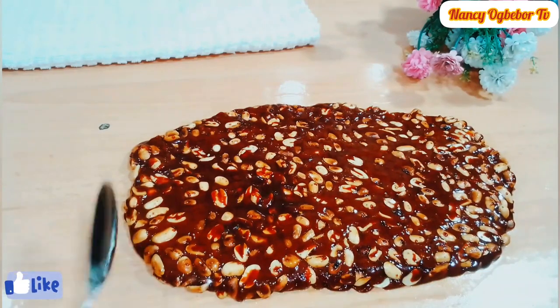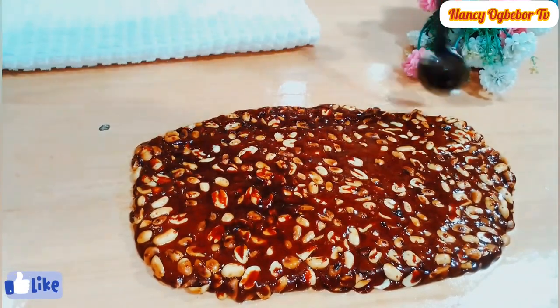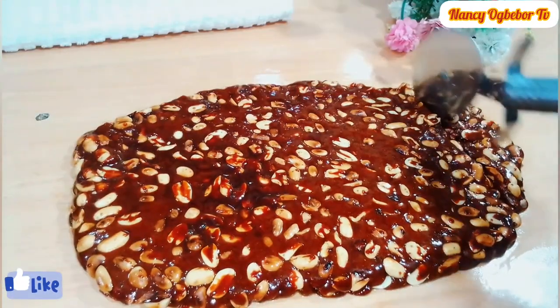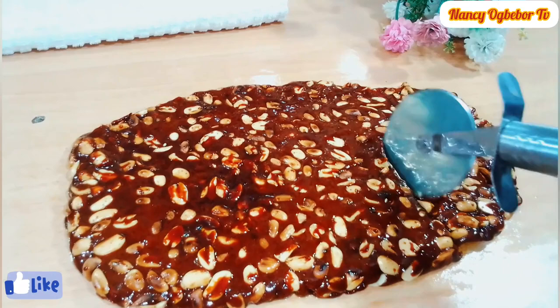I'll transfer it to my oiled surface — the surface is oiled already so it wouldn't stick. Allow this to cool a bit, then I'll start cutting it into the shape I want. You can cut it into your preferred shapes and sizes.